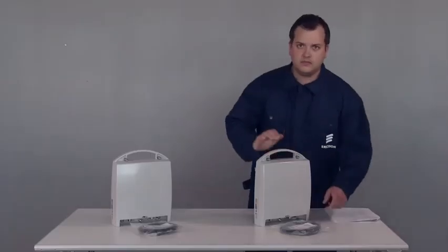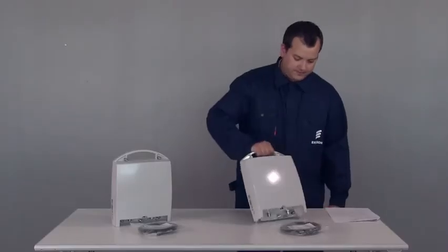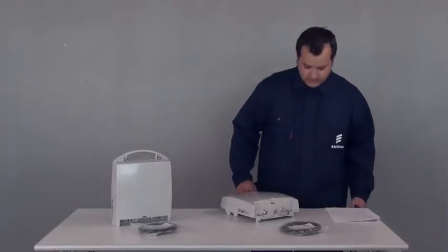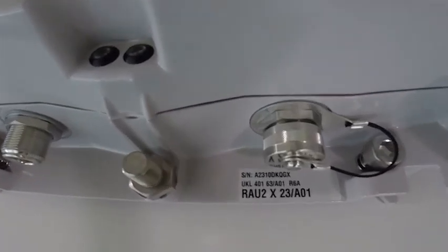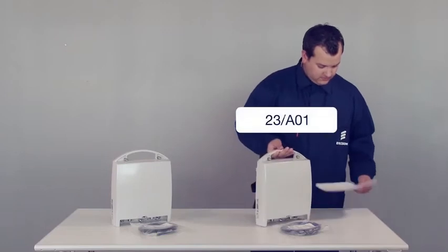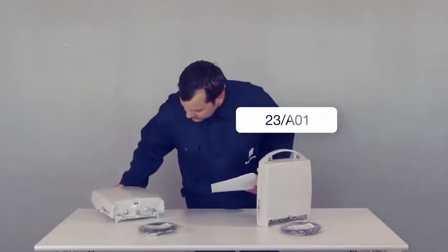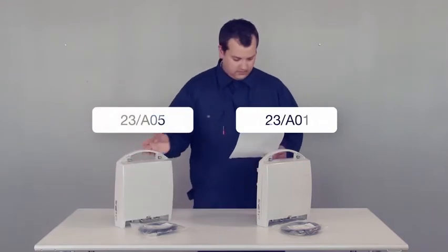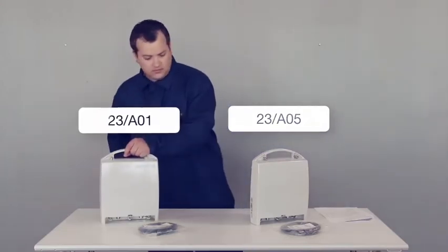Each radio unit is delivered with a grounding cable. The two radio units are delivered as a matched pair, each identified by a sub-band index printed on the unit's labels. In this case the frequency band is 23 gigahertz and the indexes are 23-A01 and 23-A05. Check the site installation document to see which unit shall be installed at which end of the link.